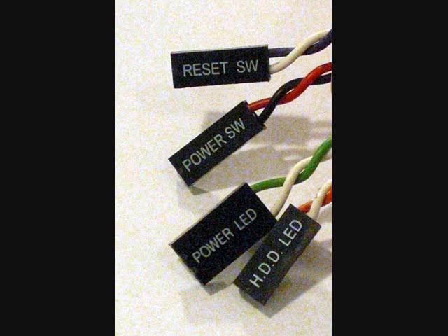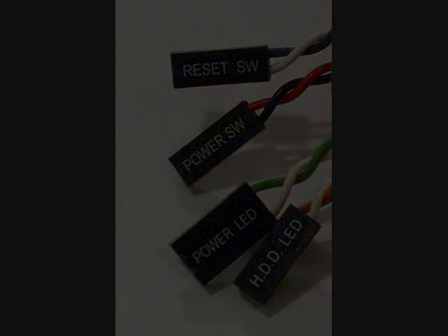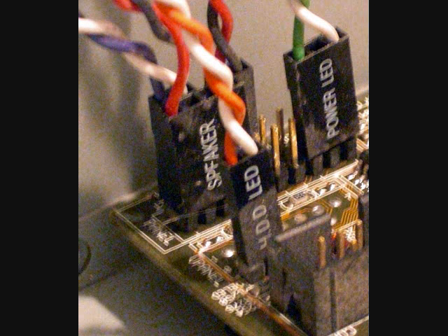Next, if your case has front panel cables like the one shown here, connect these cables to the motherboard. As can be seen in these pictures, this case has labeled cables, making it easier to connect each of the cables properly to the labeled connectors on the motherboard. If you're having a hard time reading the labels or identifying what connects where, you must consult your motherboard's documentation for proper method of installing these cables. If you do not have the manual for the motherboard, often an electronic version can be found online.